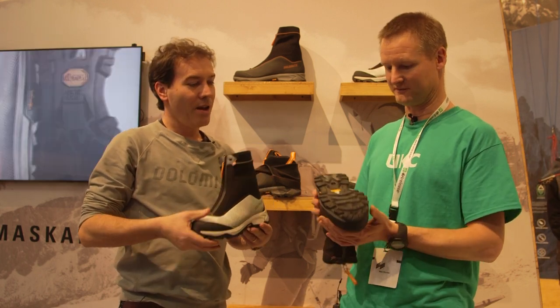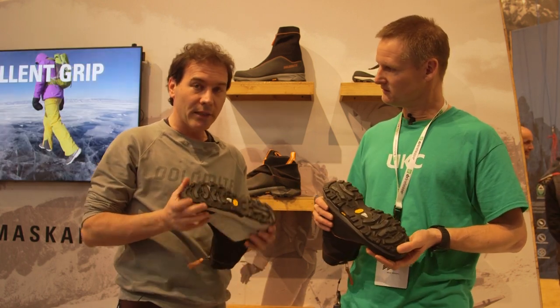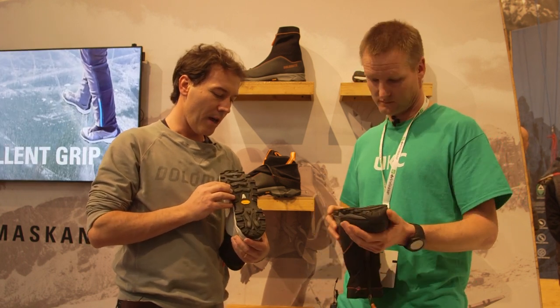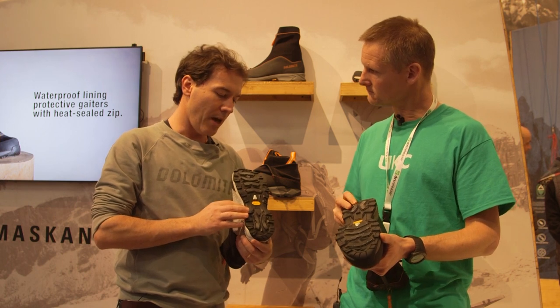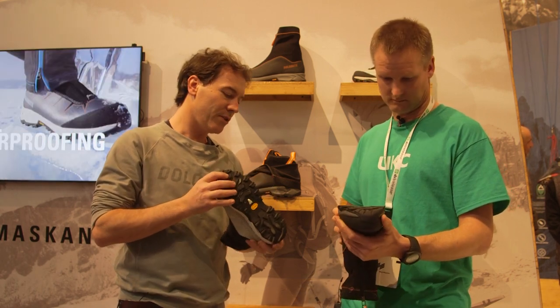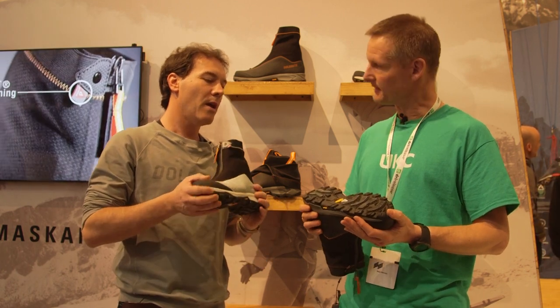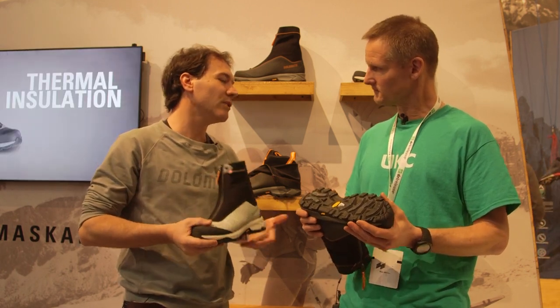So what's underneath? This looks interesting. Underneath, we have the latest release of the Vibram Arctic Grip sole. It's a great grip on ice — a fantastic sole from Vibram. It gives an additional feature to the boot, making it lightweight and safe in icy and snowy conditions.